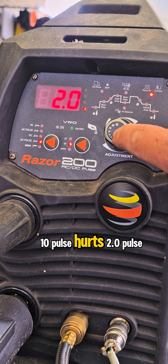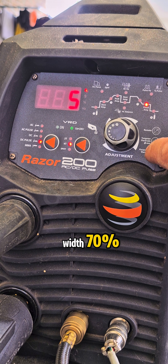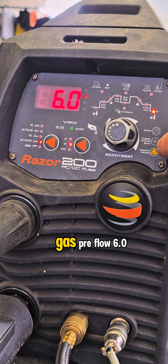Pulse hertz: 2.0. Pulse width: 70%. Finish amp: 5. And lastly, gas pre-flow: 6.0.